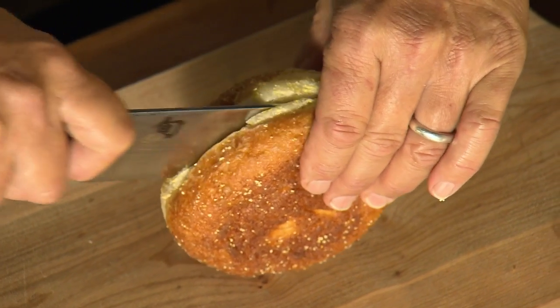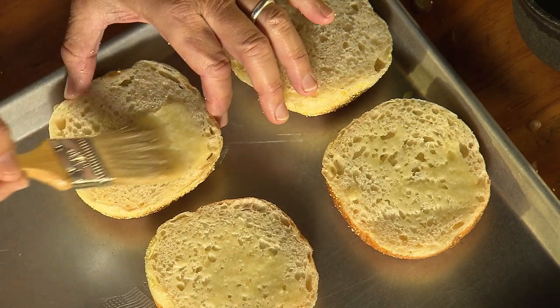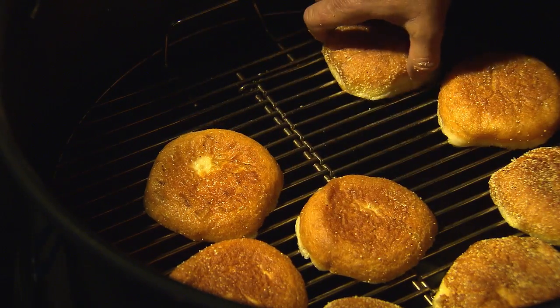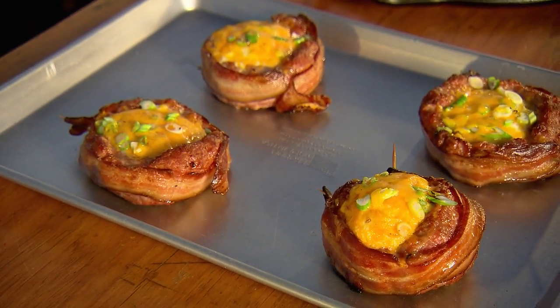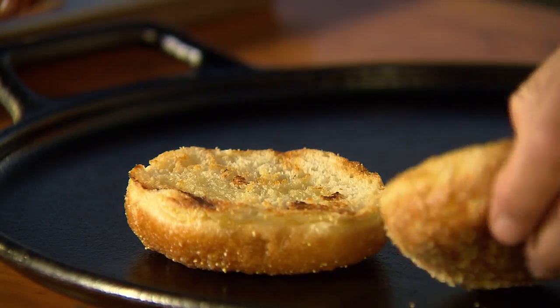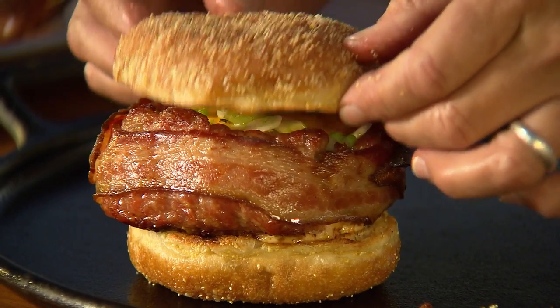Meanwhile, I'm going to butter and grill the most incredible English muffins you'll ever see — they're baked right here in California. Here are your beer can breakfast burgers. You can see the egg is just set, along with the grilled English muffins. I'll place a muffin down and then a beer can breakfast burger on top. Remember to take out those toothpicks and cover the burger.